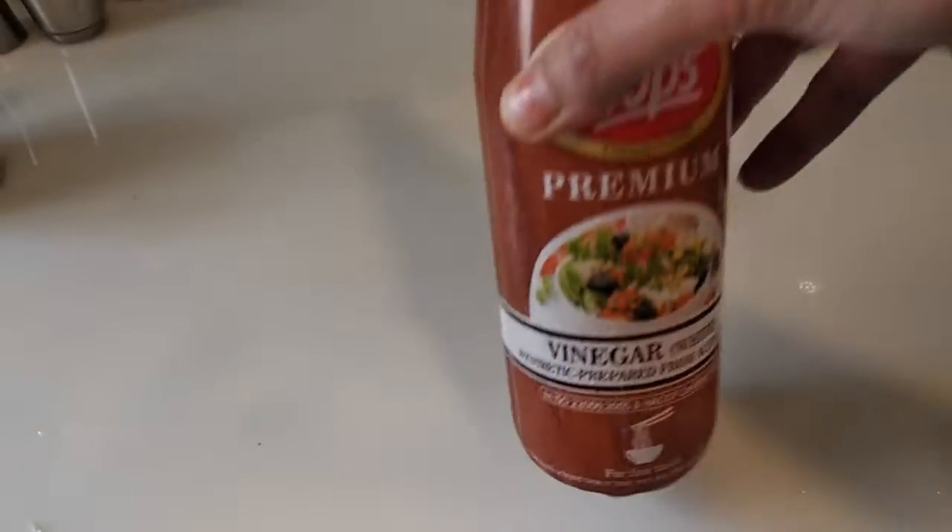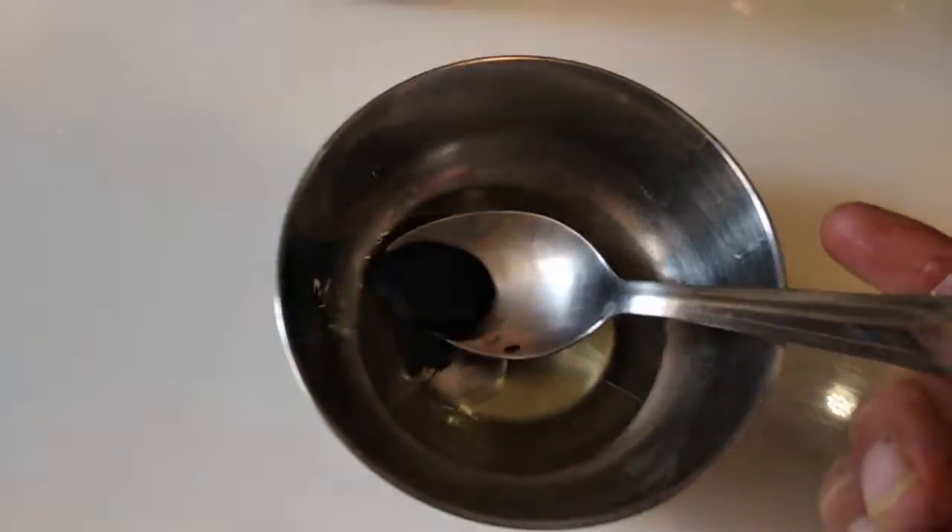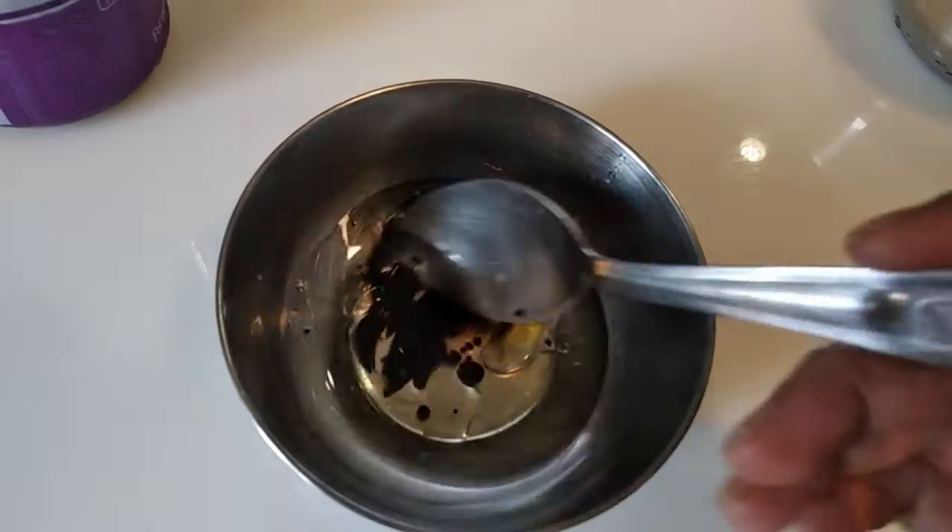I will add vinegar. I have also added soya sauce.